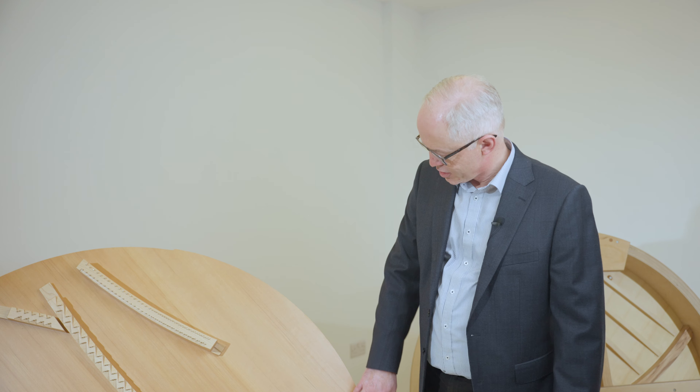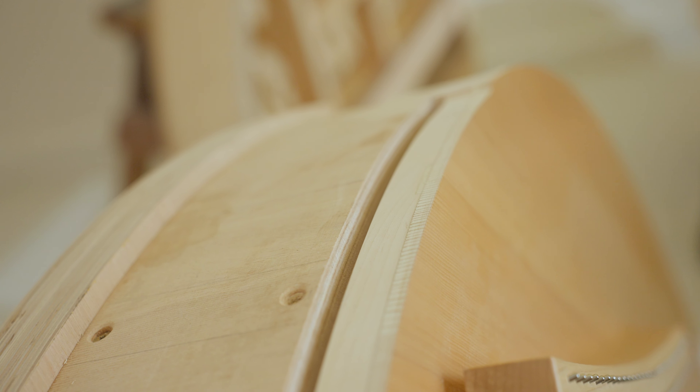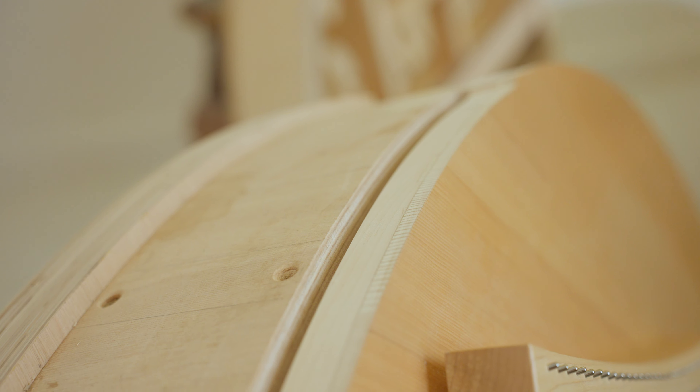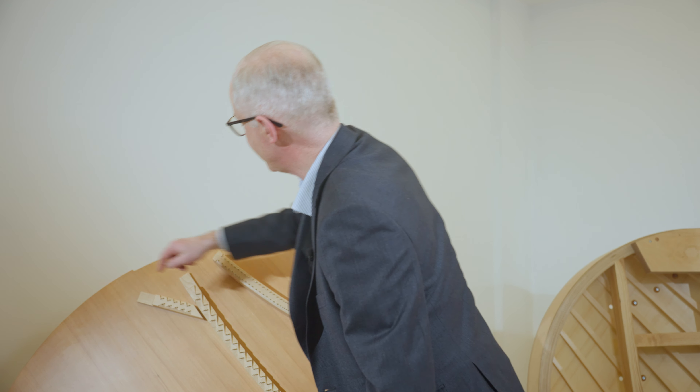The S132 also has a floating soundboard. Every soundboard is always glued around the rim on the piano. On the S132, this portion — you can probably see a little indent there — is floating. It's not actually attached to the rim.